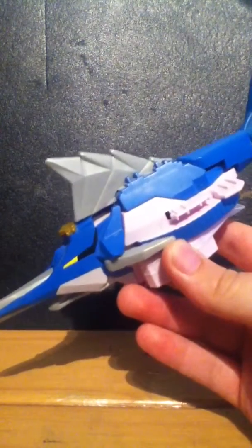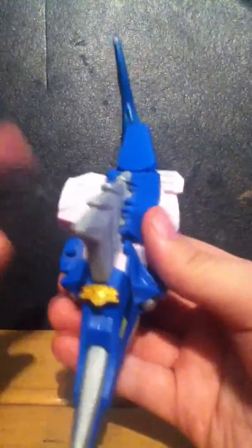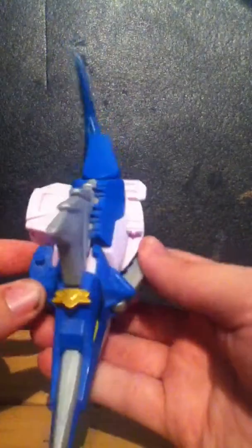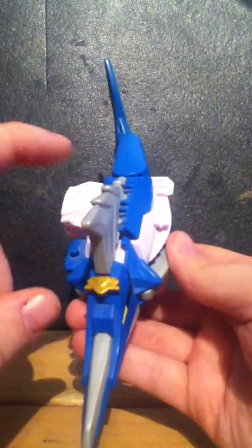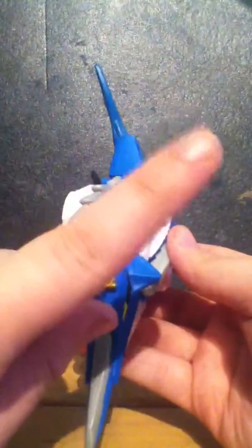Being honest, it is the weaker of the three zords that were done with him. There was the Tiger that I actually wanted to pick up, and there is the Beetle, the Squid, and the Bull. I want to get the Tiger, the Beetle, and the Squid. The Clawfish Sword I've only caught once.